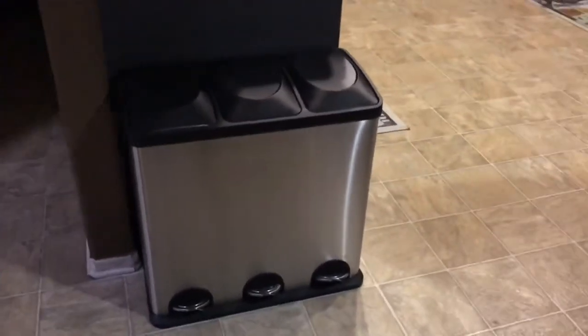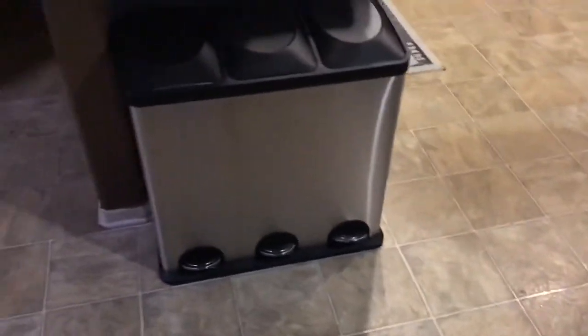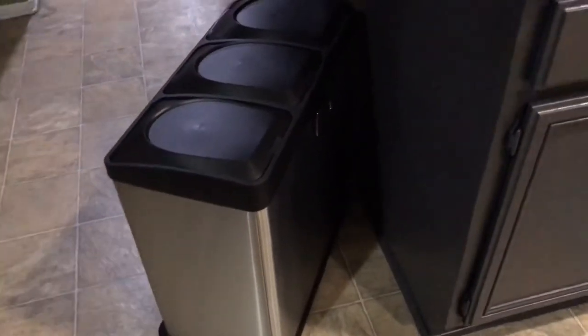This trash can is small, so I might not use it for my everyday trash. I'll probably just use it for recycling like cans and bottles, and get a different trash can, because for some reason I thought it was going to be bigger and it's not. I still kind of like it — I just don't think it's worth a hundred dollars. On some sites they have it for a hundred dollars plus tax plus shipping, which is a little expensive for this little thing.